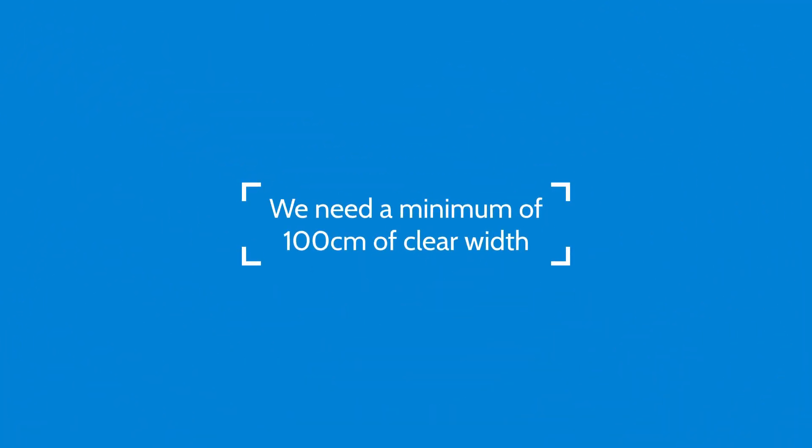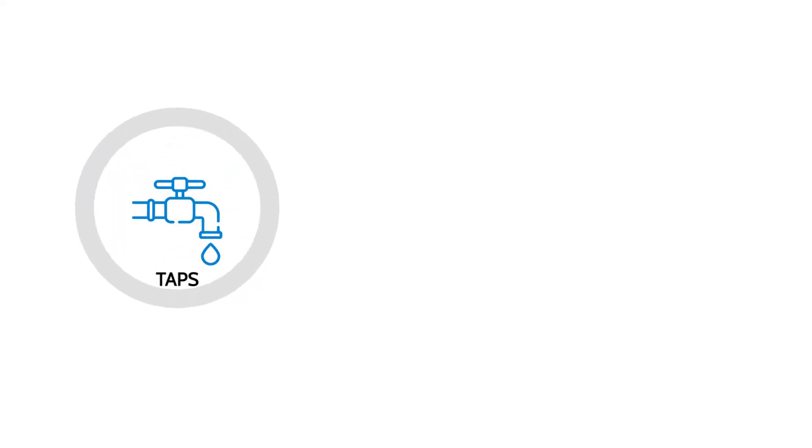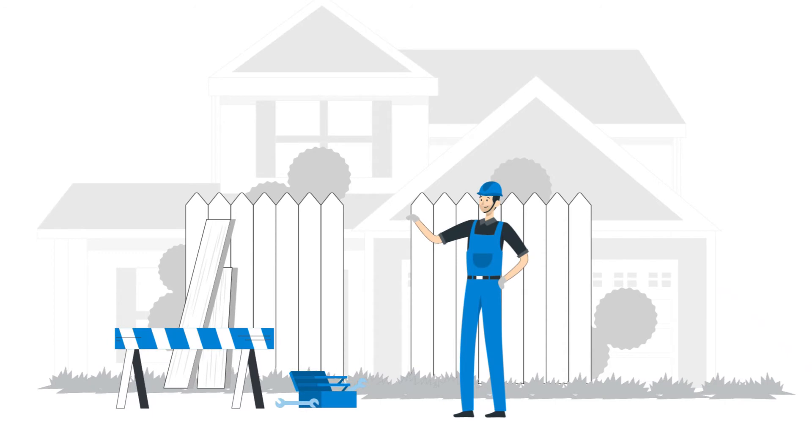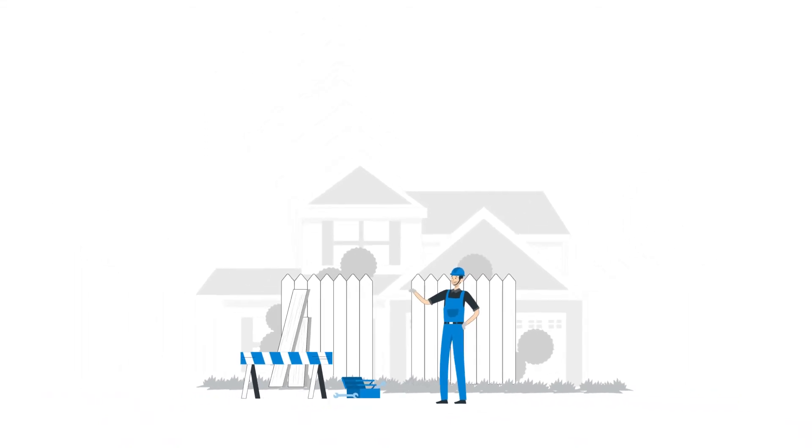We need a minimum of 100 centimetres of clear width, so check for any taps, drain pipes or steps that could become obstacles. Please consider how we'll get the hot tub into your garden. If there's not enough room, you might need to remove a gate or fence panel, or even hire a crane to lift it over a wall, hedge, garage or even the whole house.